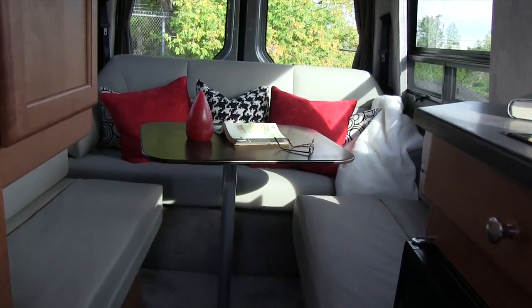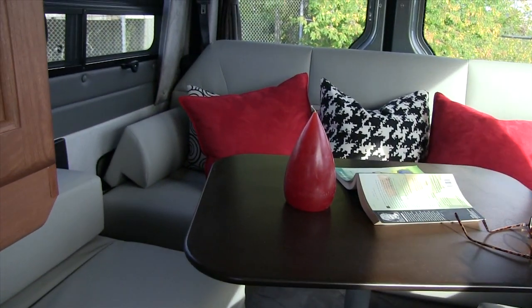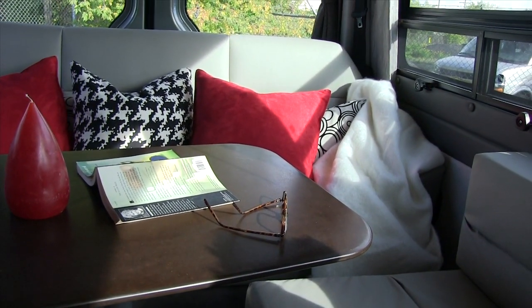We make up our bed at night and then take it all apart during the day and use the back of the Roadtrek as a sofa. We just think it looks neater that way and it's a lot more comfortable. We'll eat back there, and sometimes I'll do my blogging or work from back there as well.